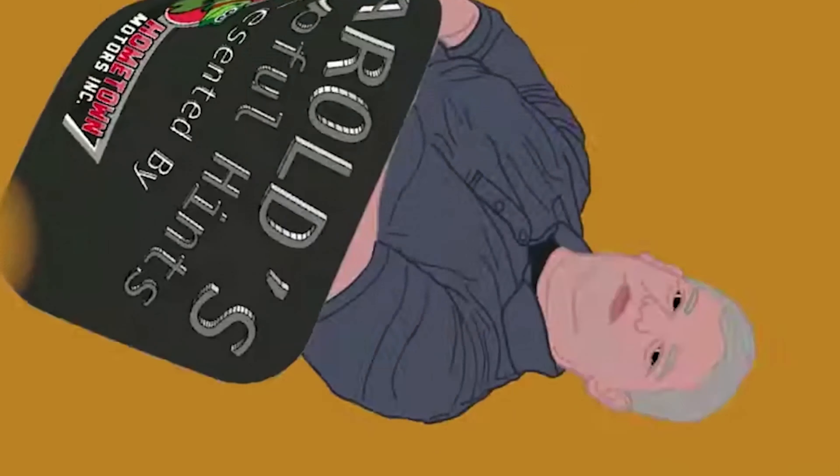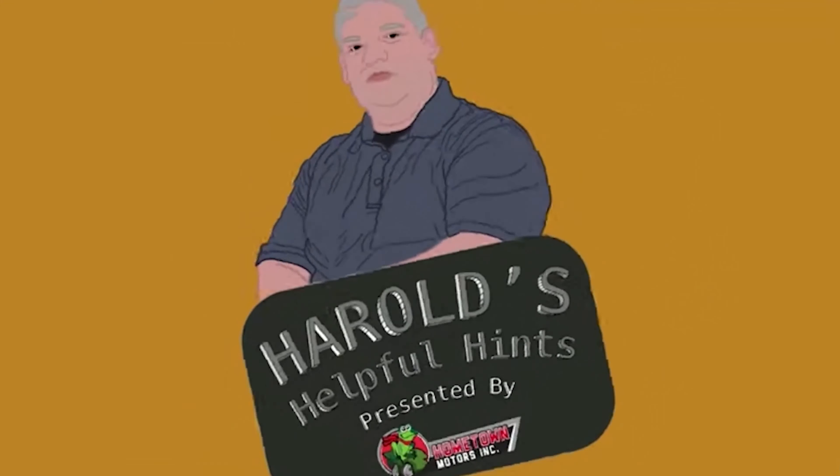This is Harold Dempsey with another Harold's Helpful Hints. Today's episode: Preparing Your Mower.